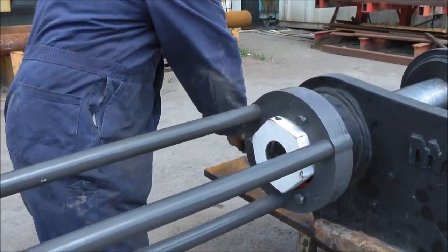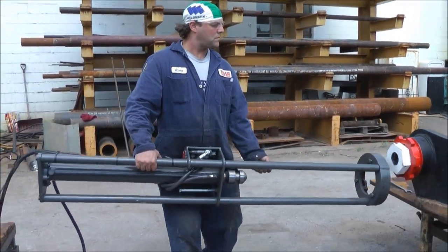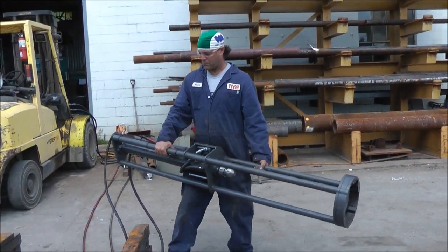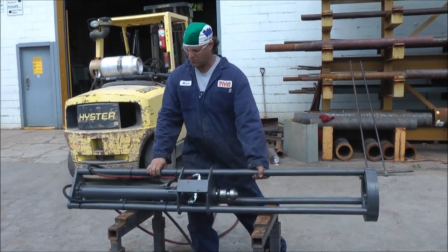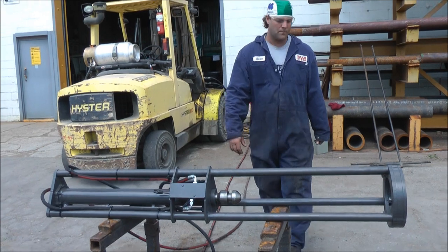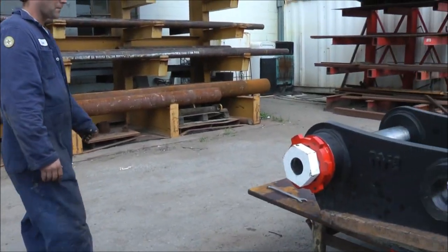This saves a tremendous amount of work for anyone who's trying to mount and dismount heavy attachments, booms, or sticks for construction equipment. And because the bazooka comes right off the attachment, it gives you the opportunity to use this on a variety of attachments — on the boom, the stick, and also your bucket and attachments.